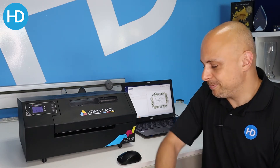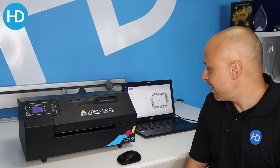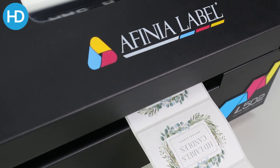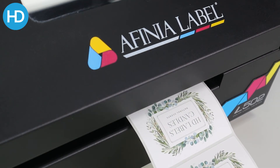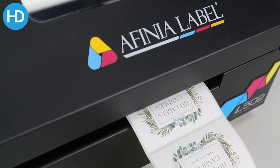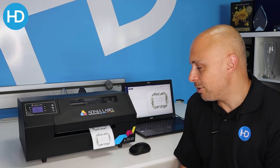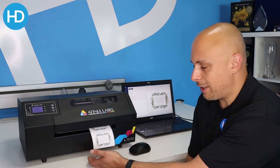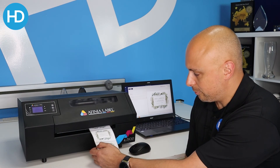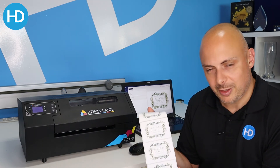So let's see the 502 in action. I'm using NiceLabel here — I've got my design already set up, I'll just hit print and the machine kicks into life. The 502 has an inbuilt powered cutter. It's just coming to the end of the roll now — it will move the labels forward to the cut position. And there we go, labels produced.